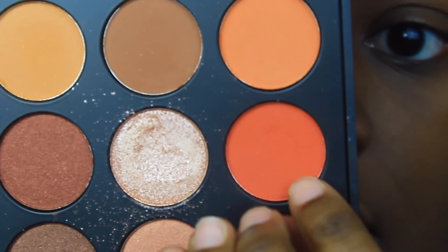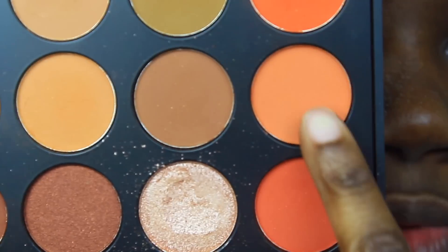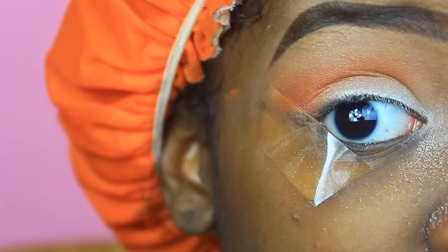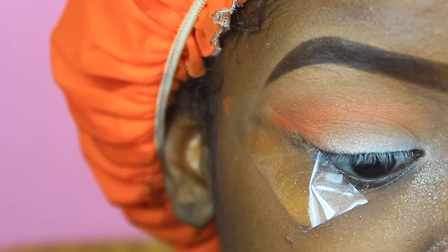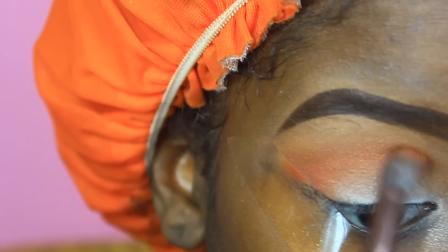Going down a shade, I'm taking the second orange from this row and going right underneath to deepen it up — it's giving me a gradient effect. Honestly, this is why I bought this palette: because of the oranges. The oranges are holding up to my expectations.